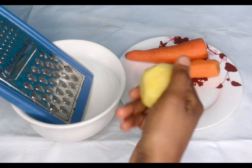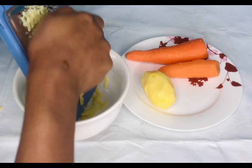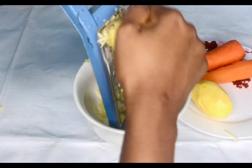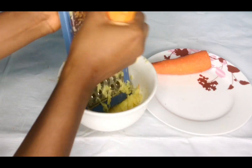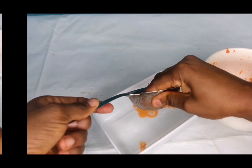What you basically need for this mask is Irish potato, carrots, and gelatin. I just peel the Irish potato of course, and then I'm going to grate it so I can get the water, because that's what you need. I'm going to sieve out the water.